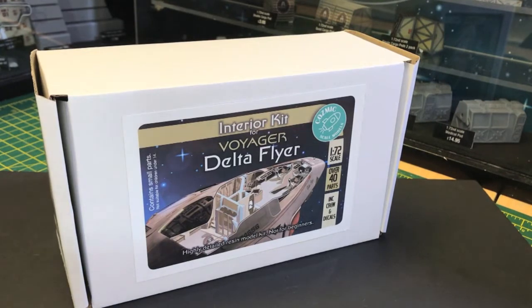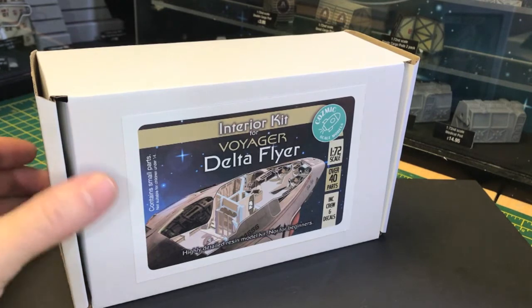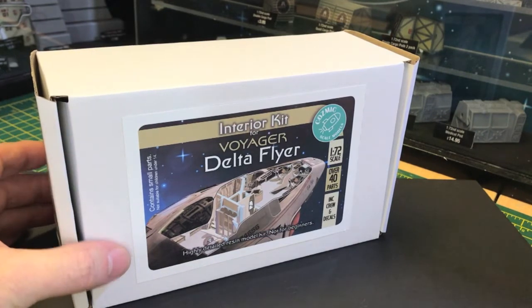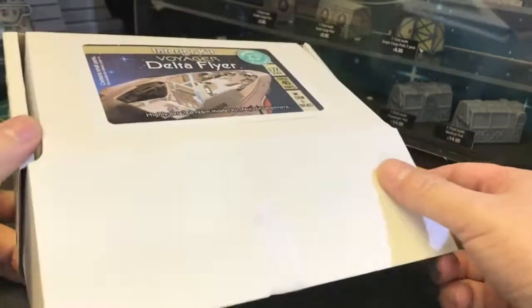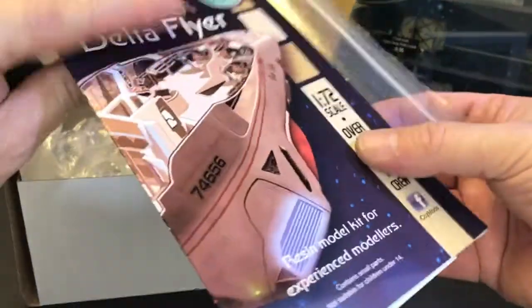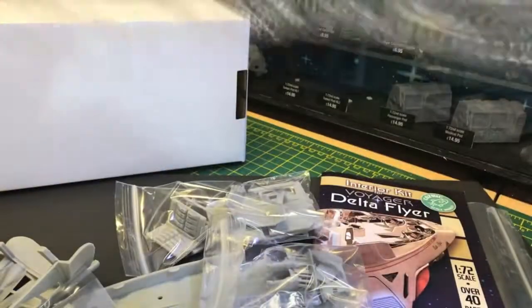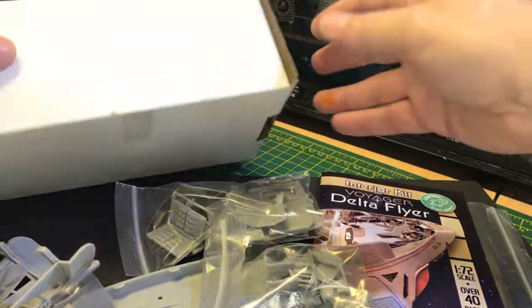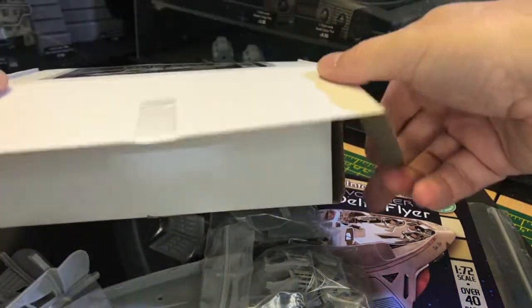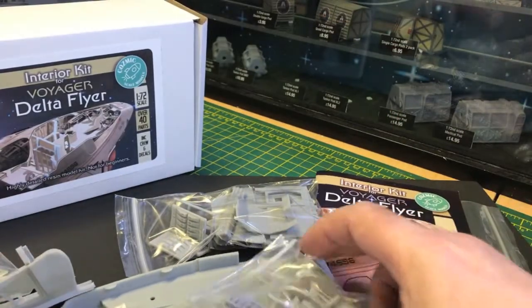Hi everyone, Cosmic Scale Models back again, this time with an unboxing video for the Delta Flyer interior kit. As you can see it's well packaged as usual, and inside there are lots and lots of parts in this one.